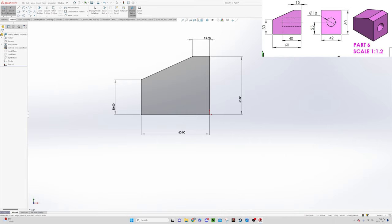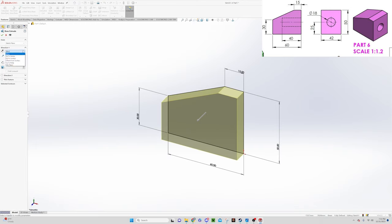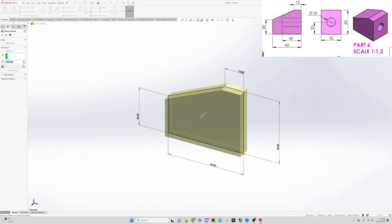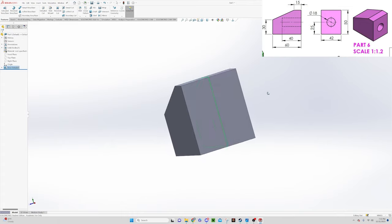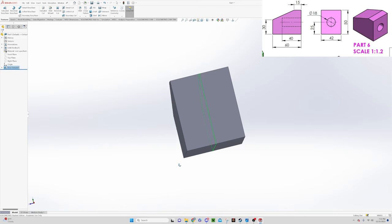Now we need to extrude this 2D shape into a 3D object. We can see the extruded width should be 42. Under the Features tab we do Extruded Boss Base, and we can use mid-plane extrusion — it extrudes equally in both directions, so 21mm each way. We enter 42, say OK, and that gives us a 3D block with a width of 42.